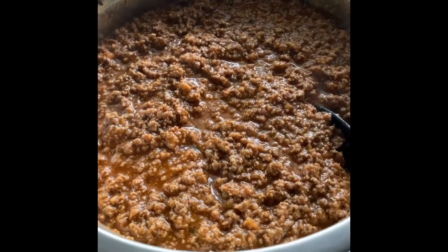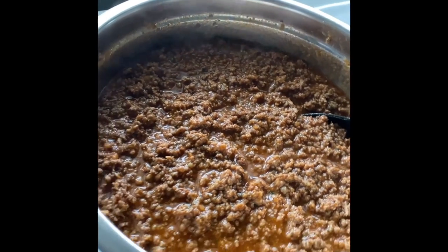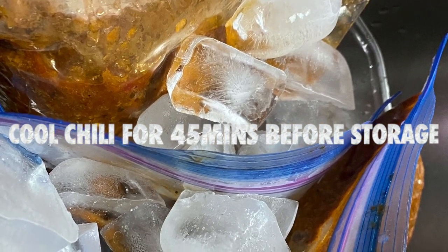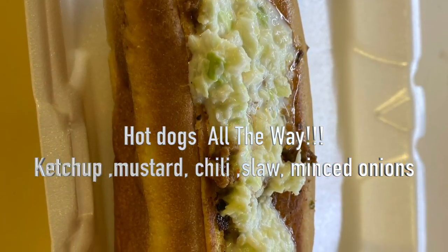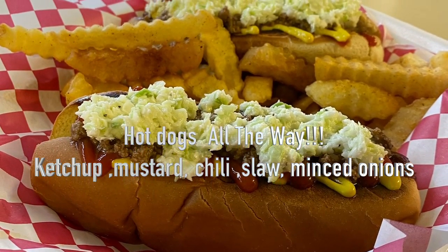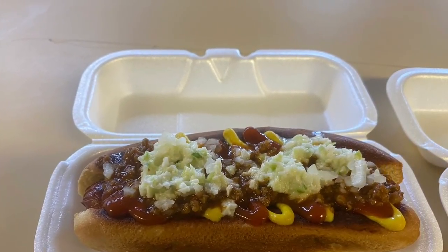Here's the finished product — it looks amazing. We're going to show some pictures of hot dogs with the chili on them. It turned out well. A lot of times if you don't break that meat down fast enough it will keep cooking and continue to be thick, so you want to make sure you get it nice and thin in small, minimal amounts. Here's a picture of an all-the-way hot dog — ketchup, mustard, chili, slaw, minced onions — can't go wrong. If you guys like this video, drop a comment, hit that like button, subscribe, and we'll see you next time.